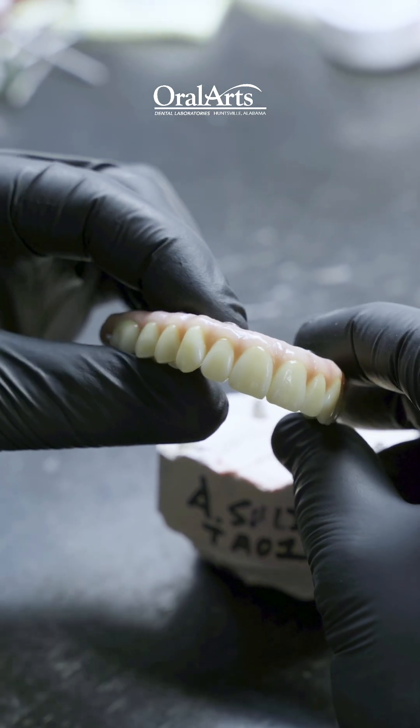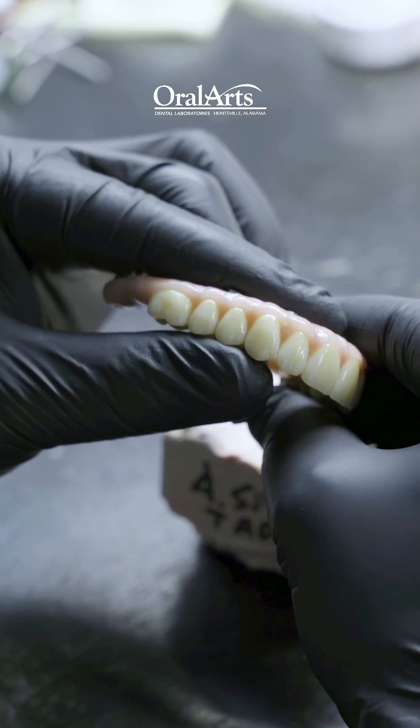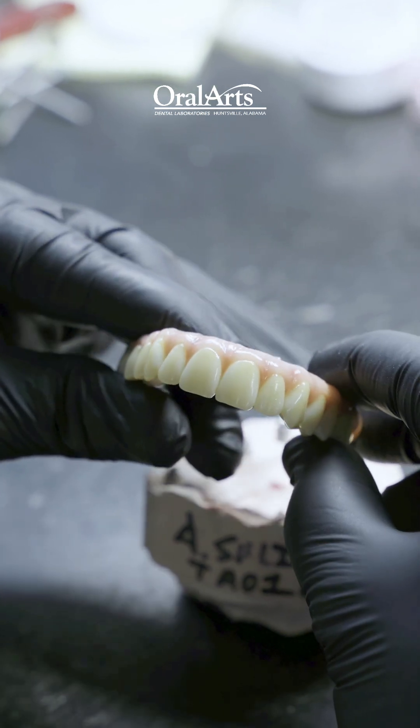On this particular example, all of the teeth are very well defined and individualized, with wonderful morphology and anatomy texture added to this prosthesis.